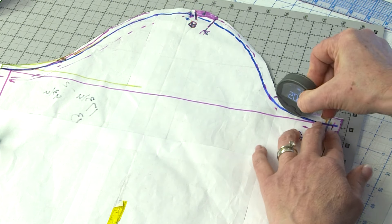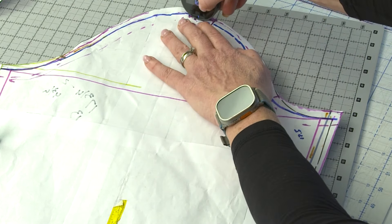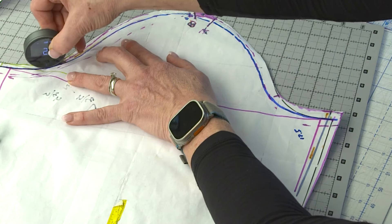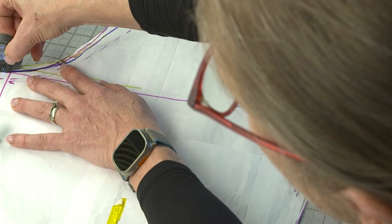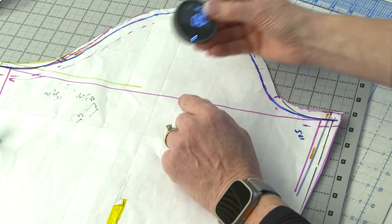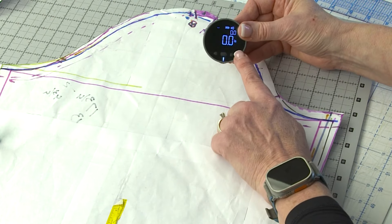If you want to make sure the measurement was accurate, roll it backwards — it will count backwards in measurement as well. When you get to the end, if you're at 0,0, that means your measurement was correct. You can see I ended up with 0,0, so that confirms the measurement. You can measure, then double-check by measuring back in the opposite direction. I've done this sleeve a couple of times off camera and I know it's 22.5 inches.